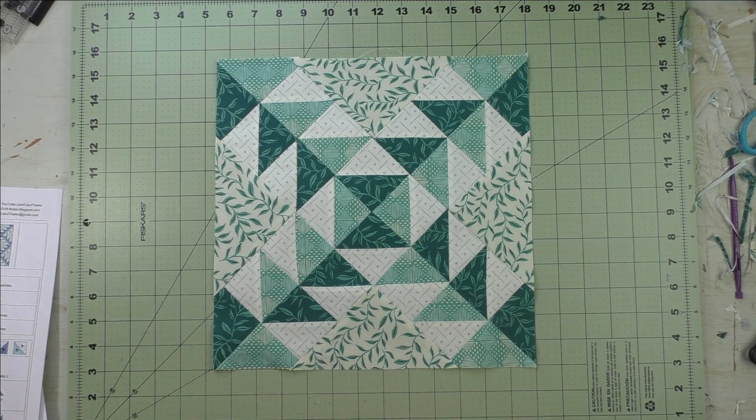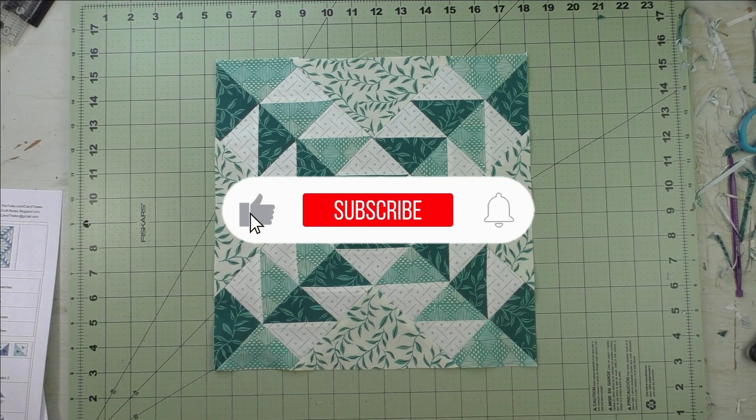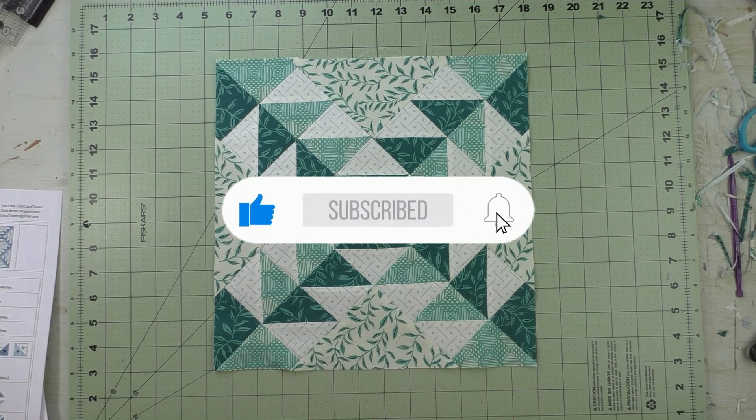Thanks for watching. Don't forget to subscribe to my channel and click the bell to be notified of future videos.